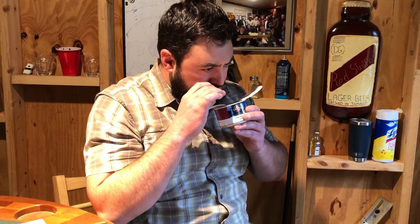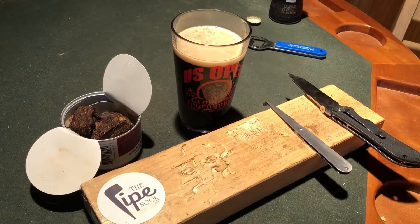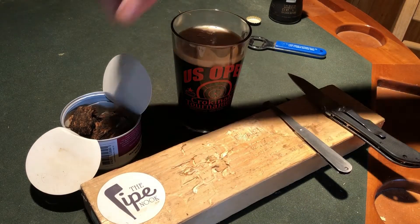The nose on it right off the bat is smoky and leathery from the Latakia, and I smelled a little berry in there — almost like a children's cough medicine. It was very interesting and complex, let's put it that way.